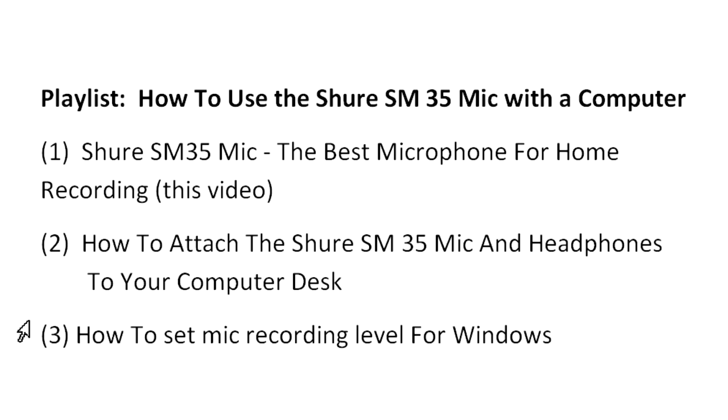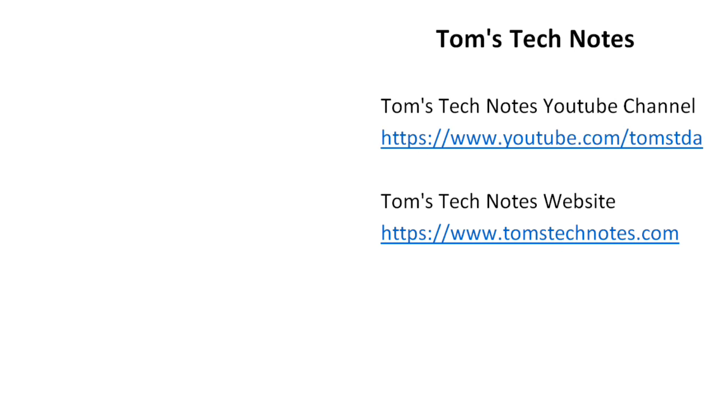It also shows how to set the Windows recording level for mics that do not have preamps. If you enjoyed this Tom's Tech Notes video, please like it and leave a comment. To watch my other videos or read many computer help articles, please visit my YouTube channel or my website. You can also click links in the video description. When thumbnails appear, click the thumbnail at upper left to watch related videos, or at lower left to watch a video specially recommended for you. Click my photo to visit the Tom's Tech Notes channel. To subscribe, please click the red button — if you don't see it, hover over my photo to show it.